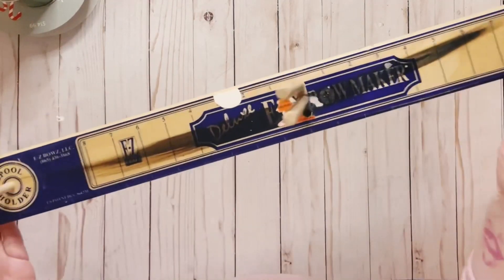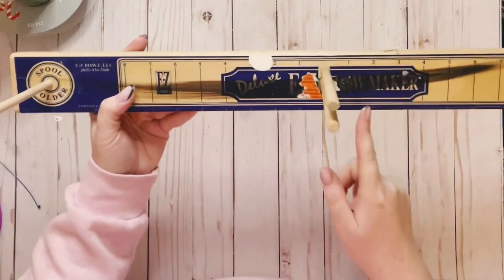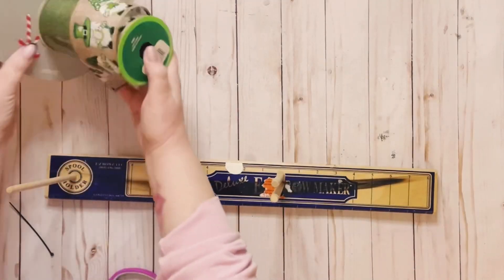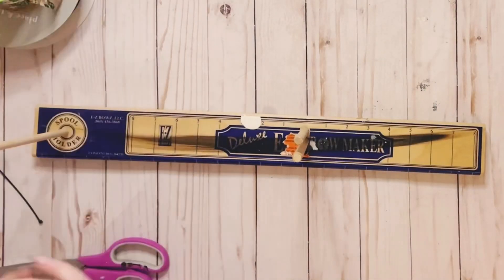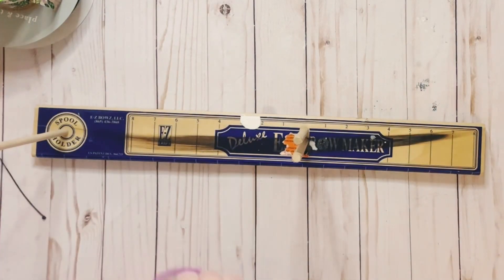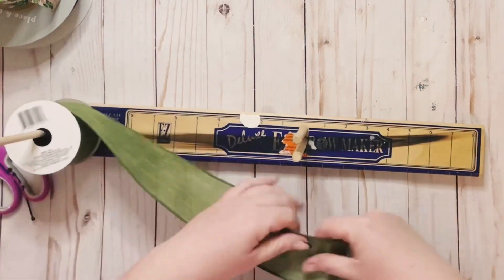The first bow I'll be showing you how to do uses my Easy Bow Maker. I like this — there's a ruler and a spool holder, super convenient to use. I'm using three different ribbons: two of them are 2½ inches and one is 1½ inch.